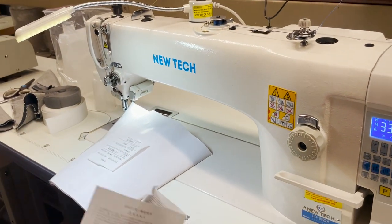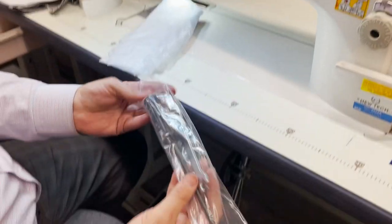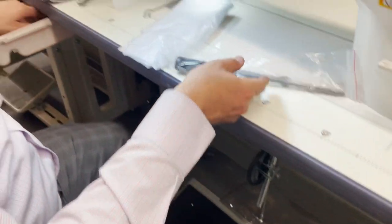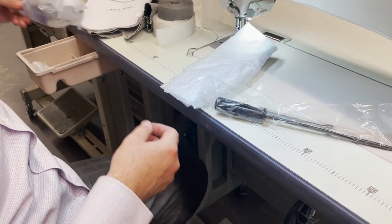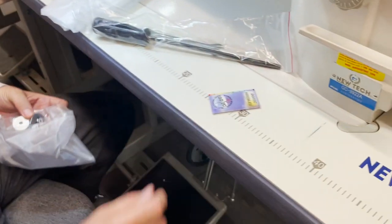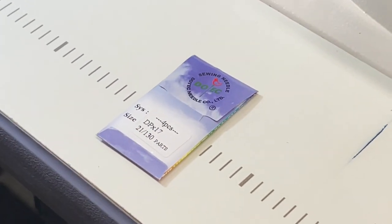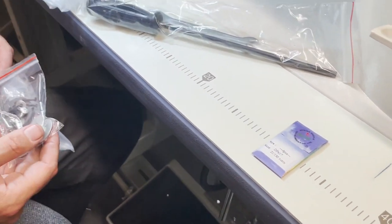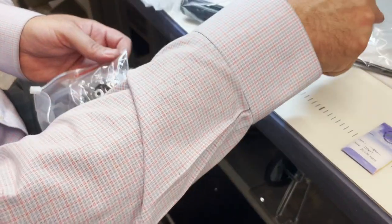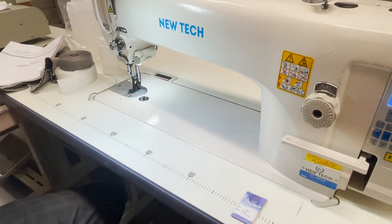Really heavy duty machine. Part book, and then you have bobbins, a screwdriver, a wrench — needles 135 by 17. It comes with size 21 needles, 135 by 17. M bobbins. This magnetic thing goes inside the oil pan so you can take everything out. You also get an oiler.